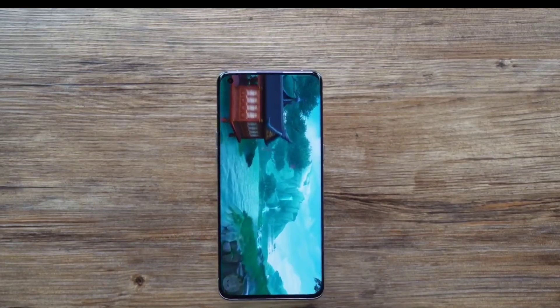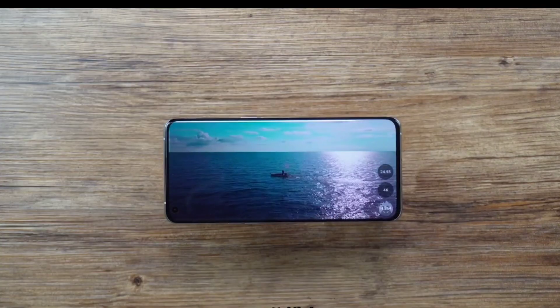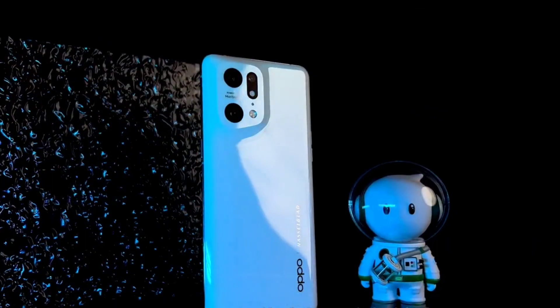The phone has a 6.7-inch LTPO 2.0 AMOLED display with a 120 Hz refresh rate, 1300 nits peak brightness, and a 1000 Hz touch sampling rate.